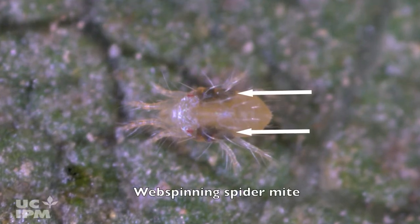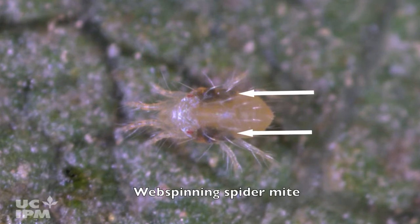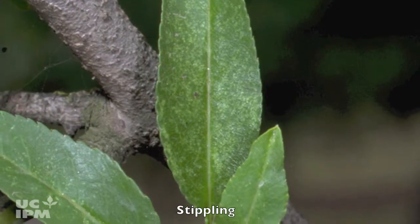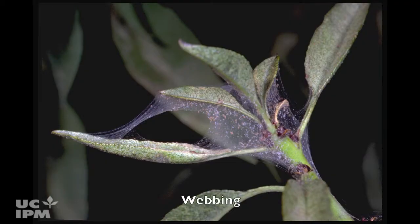Web-spinning spider mite females are greenish or pale yellow with large dark spots on each side of the body. Evidence of spider mite infestation includes stippling caused by feeding and buildup of webbing with higher numbers.